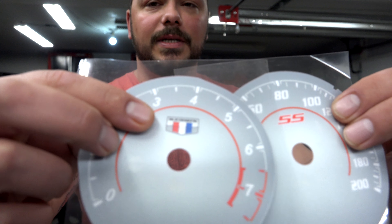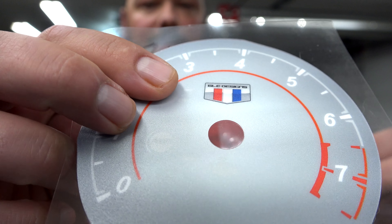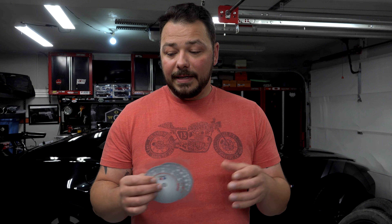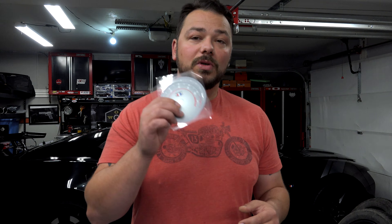It has the Camaro 6LE Designs emblem and of course the SS emblem. These will illuminate very nicely in your sixth-gen, so I'm super excited to be doing a giveaway and I hope you guys are as well. Make sure to subscribe so you don't miss out when I do the official announcement on how you can win this set.